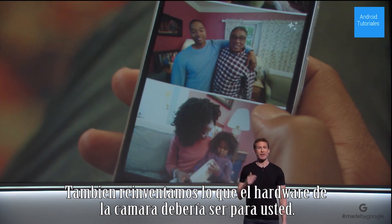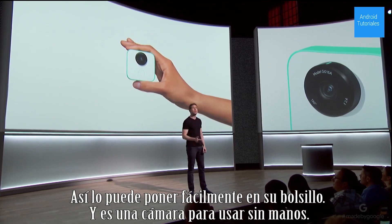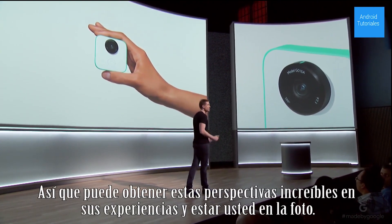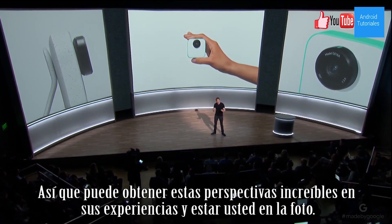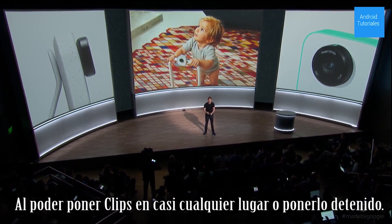We also reimagined what camera hardware should do for you. Clips is tiny. It weighs almost nothing, so you can easily toss it into your pocket. And it's a hands-free camera, so you can get these amazing new perspectives on your experience and get yourself in the shot by attaching Clips to almost anything or setting it down.